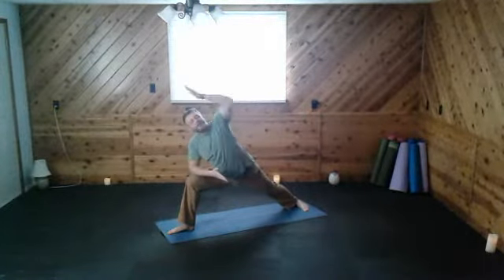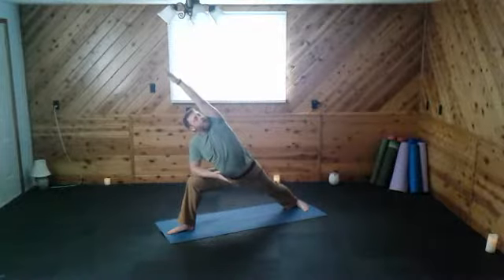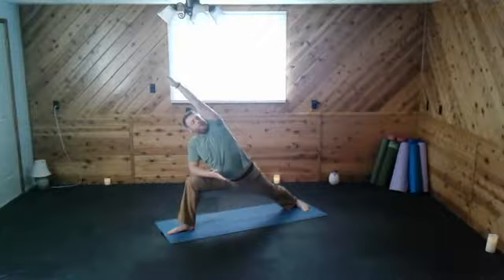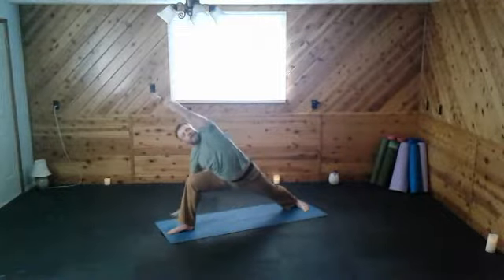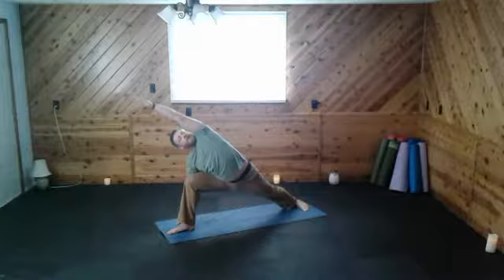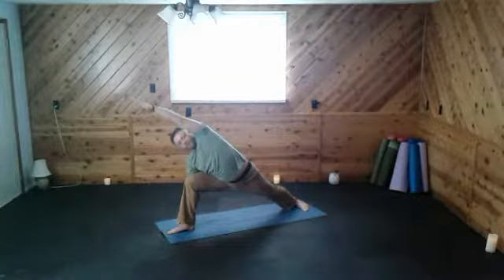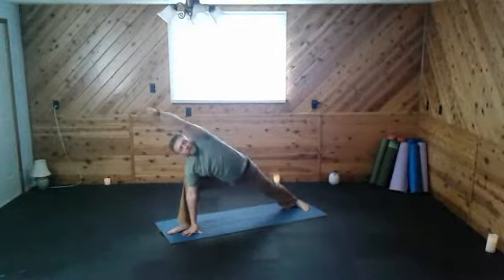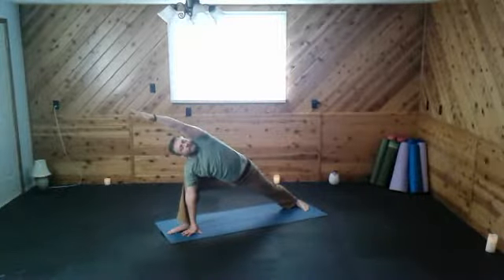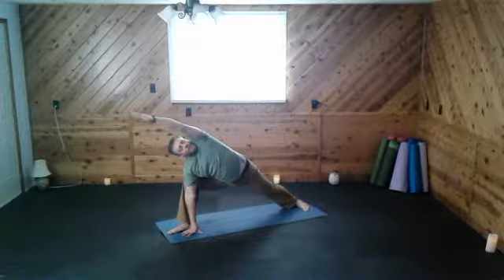We're going to take — rest the forearm on the thigh. We're going to extend the other hand up, opening the chest. Drop the tailbone a little bit if you can. Maybe you can take the lower hand to the floor — maybe not today. Maybe you're doing it on the inside, that's okay. Wherever you are. Just breathe into the hips, waist, and lower back.